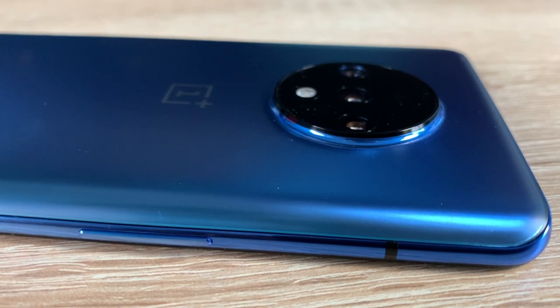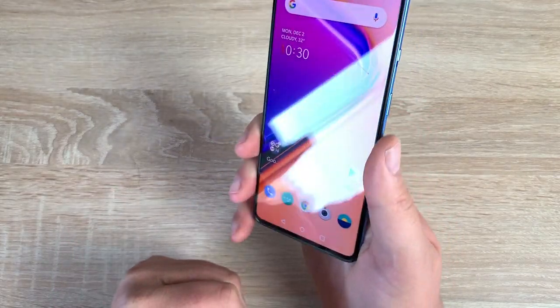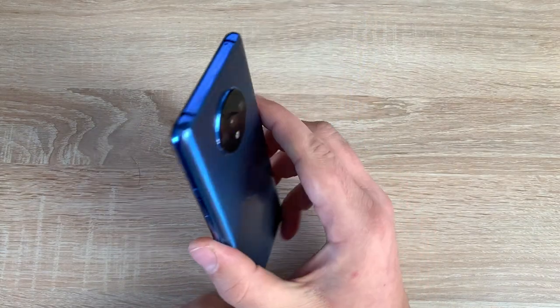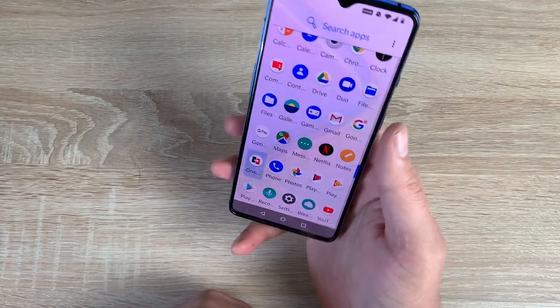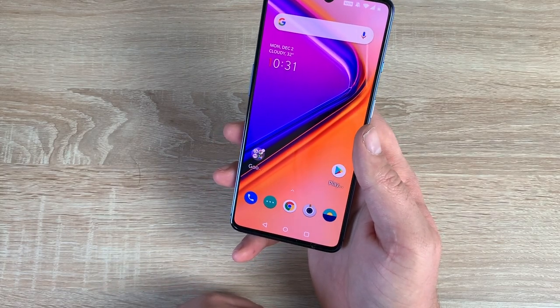When it comes to weight and how it feels in your hand, it's really good. It is very slippery though, so please put it in a case. I do recommend adding a case to this device just in case it slips out of your hands — it does seem to slip and slide everywhere. The weight of this device is 190 grams.